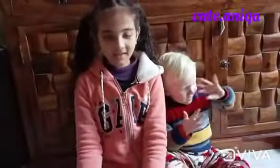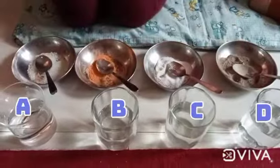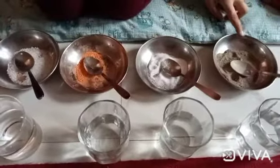Hi guys, today we are going to be doing a science experiment. For this you need 4 glasses with equal amount of water, sugar, chalk powder, salt and sand.